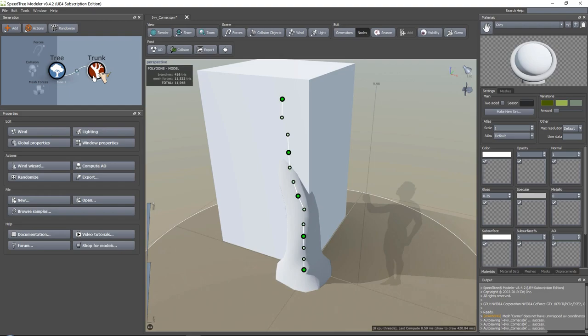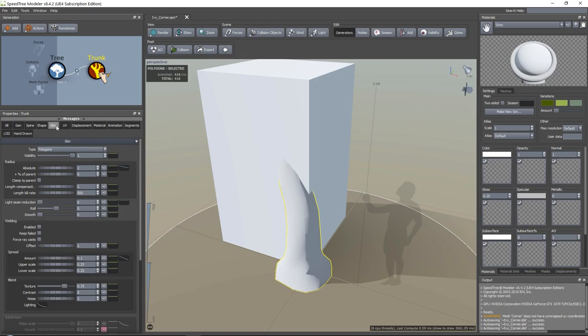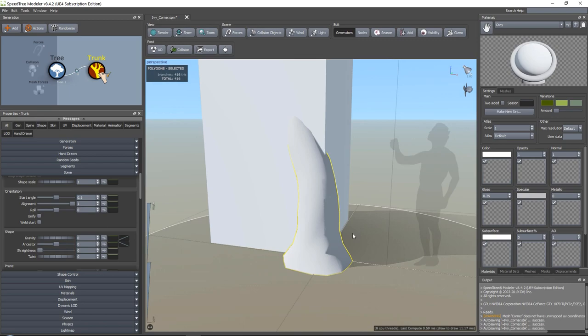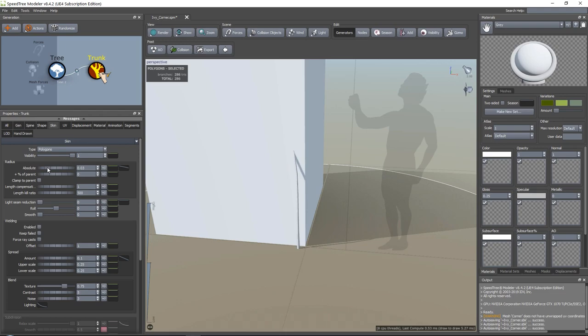If we go into Trunk, there are a lot of settings here. I personally am used to using this view which has all my settings in it. You can also separate all your settings out using these buttons over here. To keep things easy, I will just use these settings. First thing - radius. I would say we want this a lot thinner. If we go to Skin, we can go into our radius and use this scroll wheel to lower down our radius. You can see it happening more and more until you get something that you like.